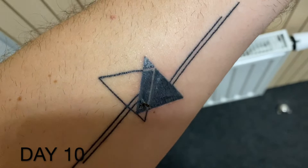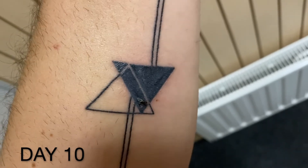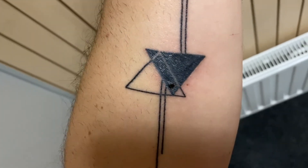So this is day ten. As you can see, the last scab is peeling off, and when it has come off it will be all finished. I will upload some photos just to show you the final result.